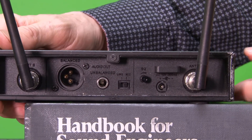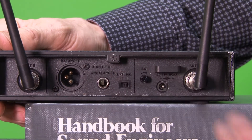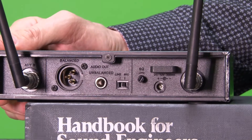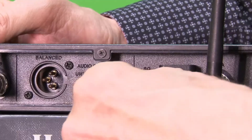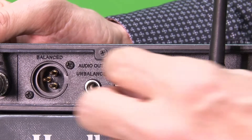It's got a squelch control — SQ. You always want to keep your squelch all the way in the off position. It's hard to see, so you really got to take a close look at that. You turn up the squelch only when you're getting static in the signal; otherwise leave the squelch all the way off.